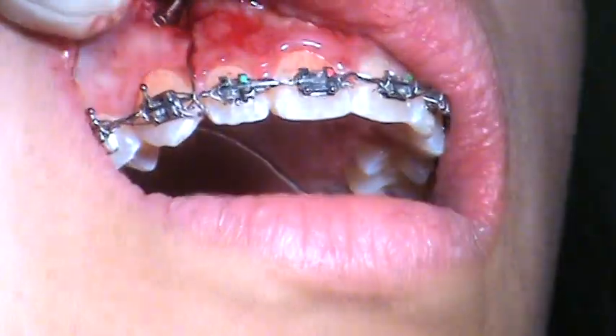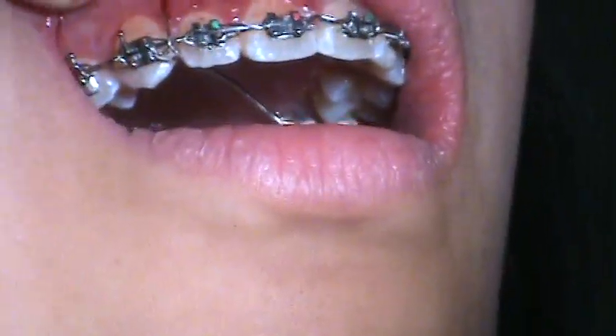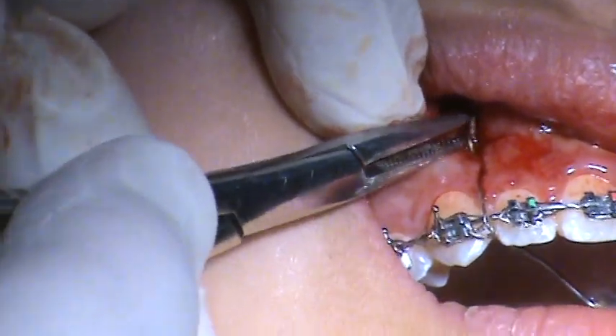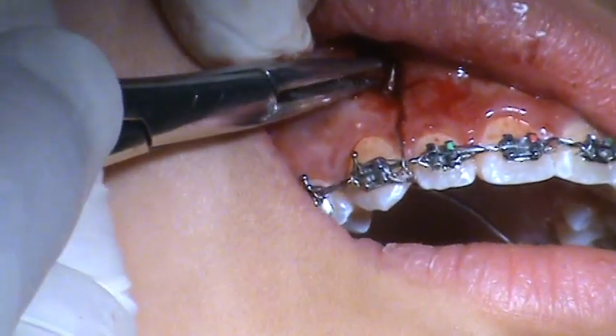And then we'll have another piece of ligature. The passive coil is at the CEJ.